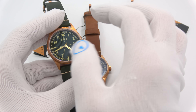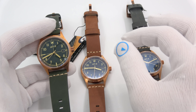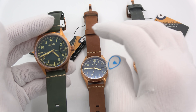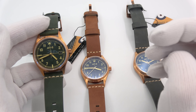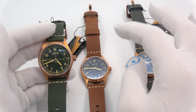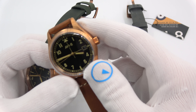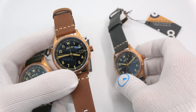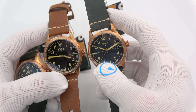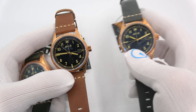They are 39 millimeters in diameter and they have a bronze case. So all of you that are clamoring for smaller diameter watches, maybe this is the one for you. They are all part number AV4071 — we have 01, 02, and 03: green dial with green strap, almost a black dial with a brown strap, and a dark blue dial with an almost blue-gray strap. Pretty cool looking.